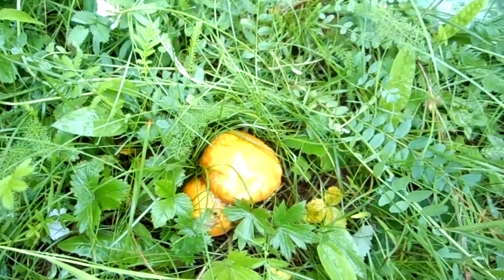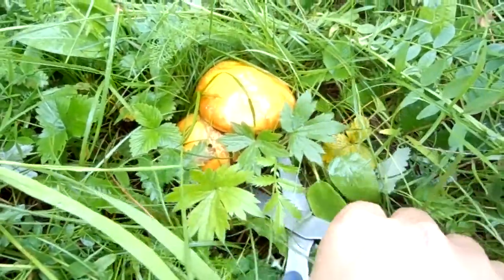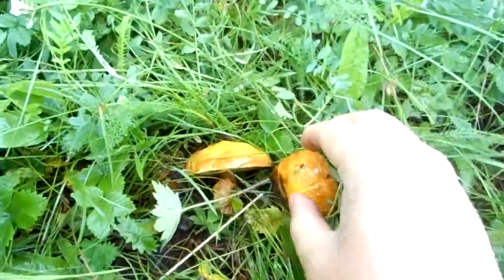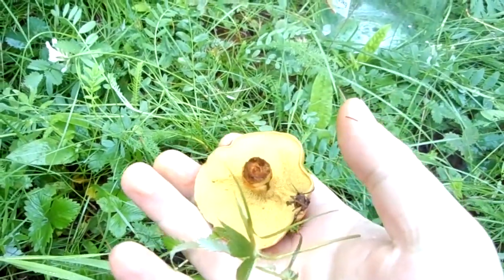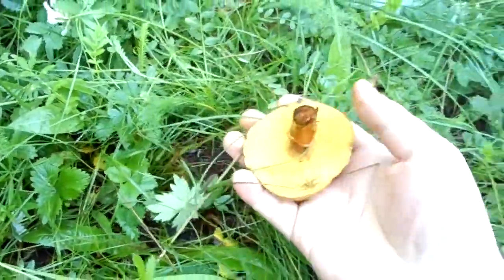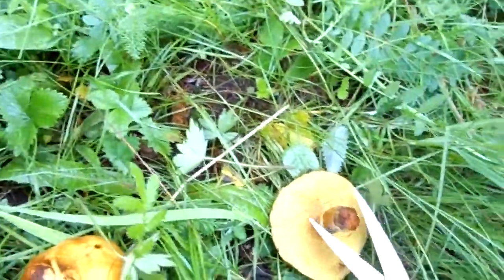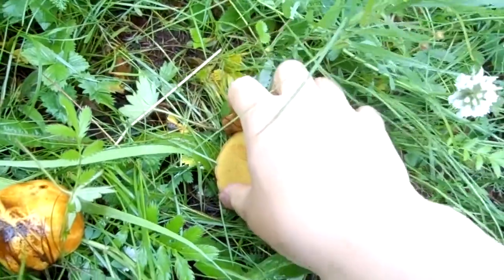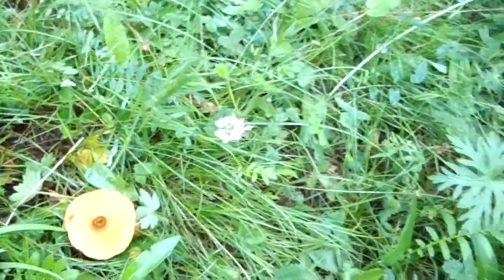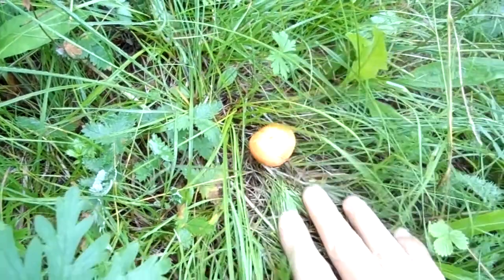The size looks okay and I have a scissors. Unfortunately it is rotten, so I'm not going to take this one. We need something like this — a young, small one.